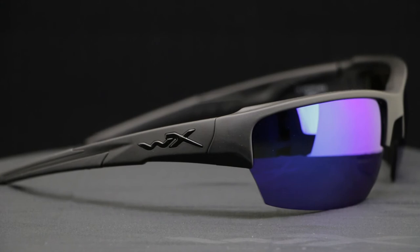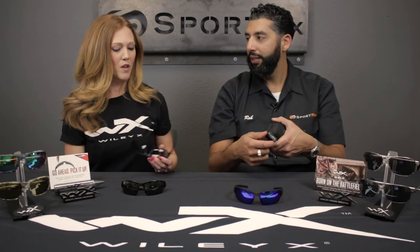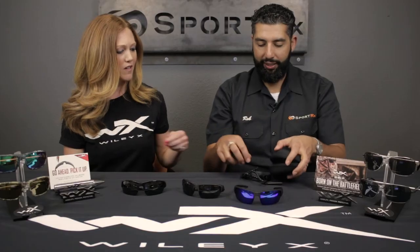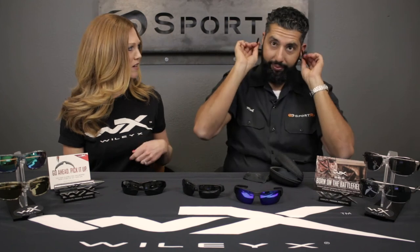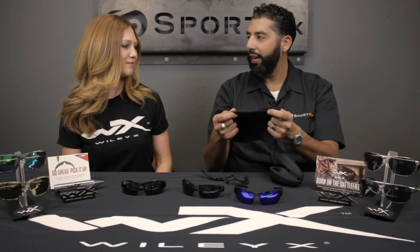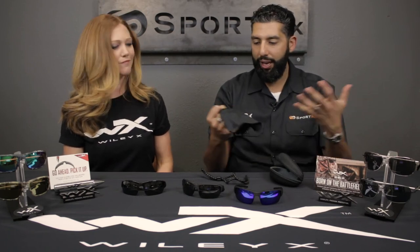Another thing I love about WileyX is what you get with the glasses — the bang for your buck is amazing. A lot of companies don't do this. With the Saint frame, you're going to get a zippered clamshell case, which will keep your glasses protected. You'll get the leash cord, which slides onto the temples so you can hang it around your neck and not lose your glasses. And you'll also get a WileyX cleaning cloth. Everything's included. So non-polarized for $75, you get all this.